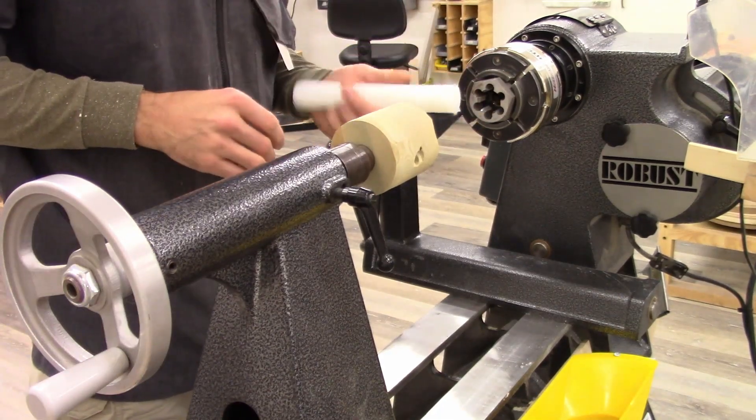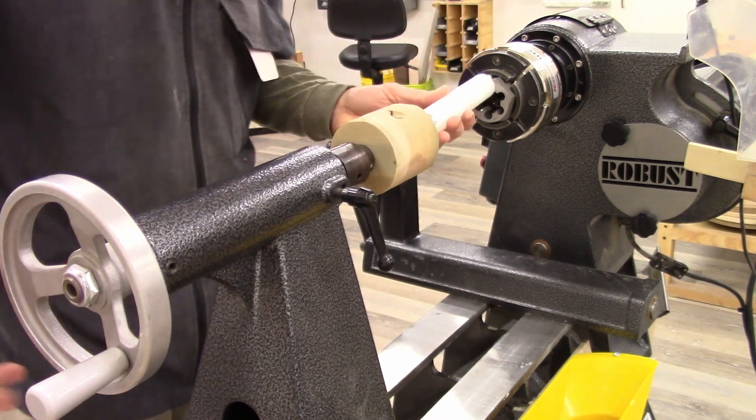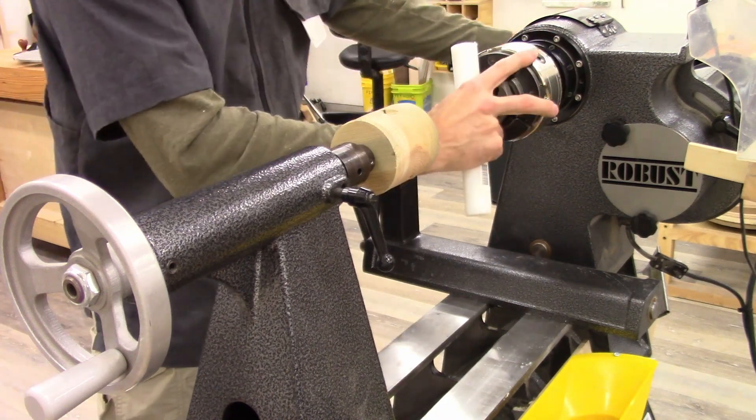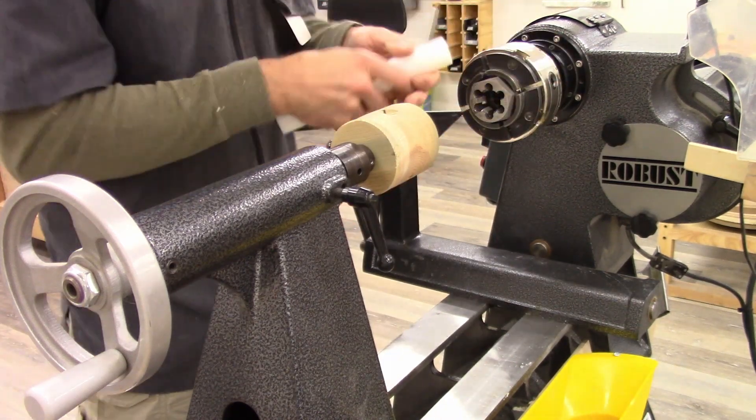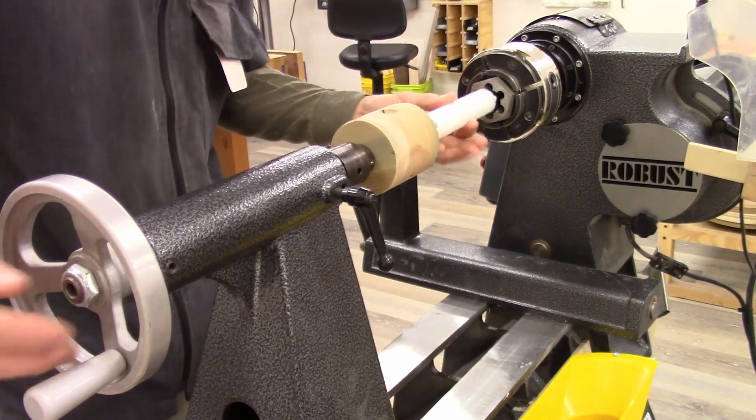So I'm going to trap the piece of plastic between the cone center and the die. But first, I need to lock the tailstock, because we're going to be turning this with the vise grips and the die stays fixed.